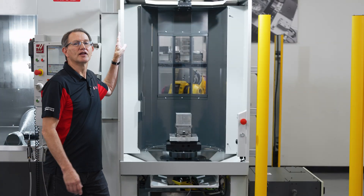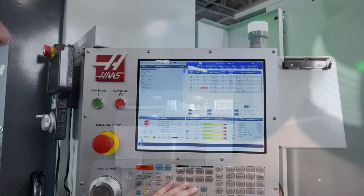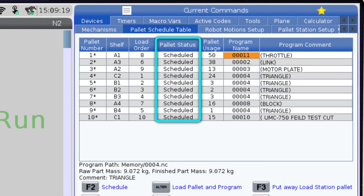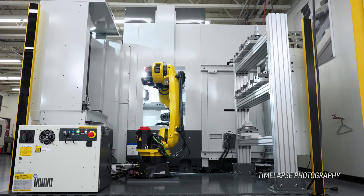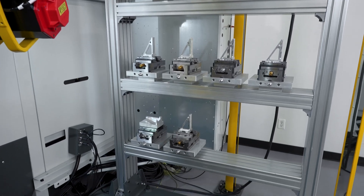This load-unload station allows you to easily get your parts in and out of the machine cell. And using the automatic pallet scheduler, you simply load up your various part programs, then choose which jobs you want to run in whatever quantity and in any priority. It's that simple. Go home at the end of the day and come back the next morning to a rack full of parts that have already been machined.